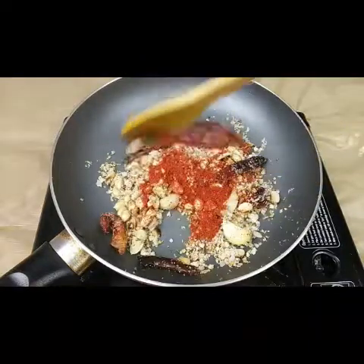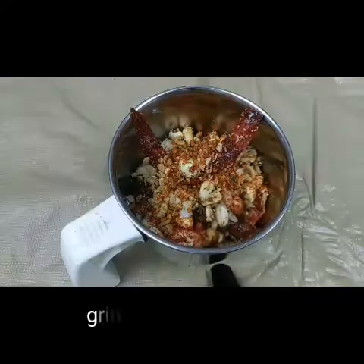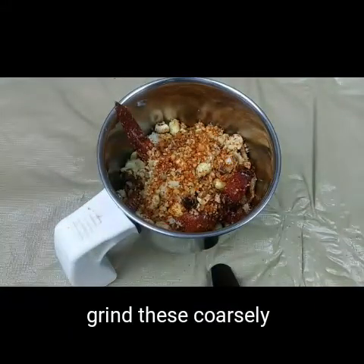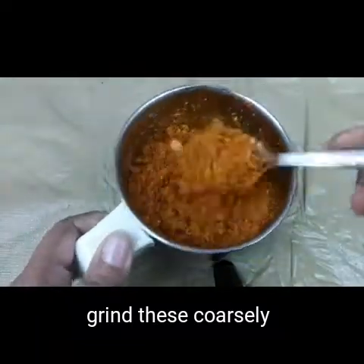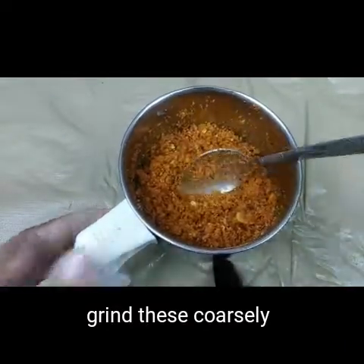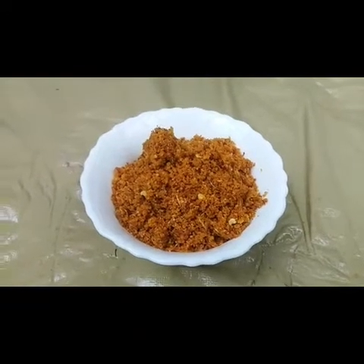We need to put all of these together in the blender and grind it to a coarse paste — not too soft, just roughly ground. See, now I have put it in the blender and I'm going to grind this. It has to be like a coarse powder, not fine.